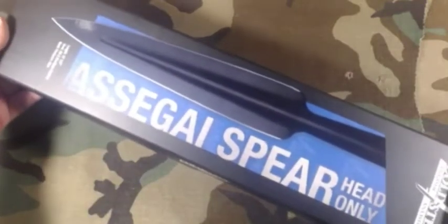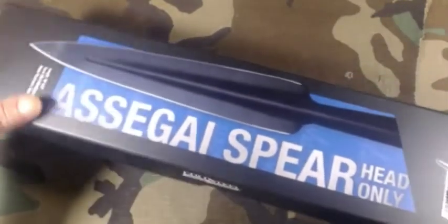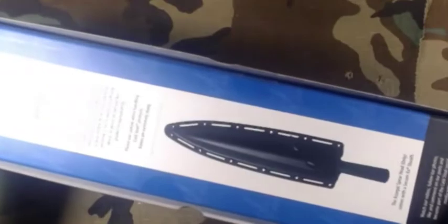Eventually I thought, I'm just going to order one of these Cold Steel Assegai spearheads online. I found this for a really good price — it was a lot cheaper to just buy a spearhead and come up with my own handle or shaft for it.